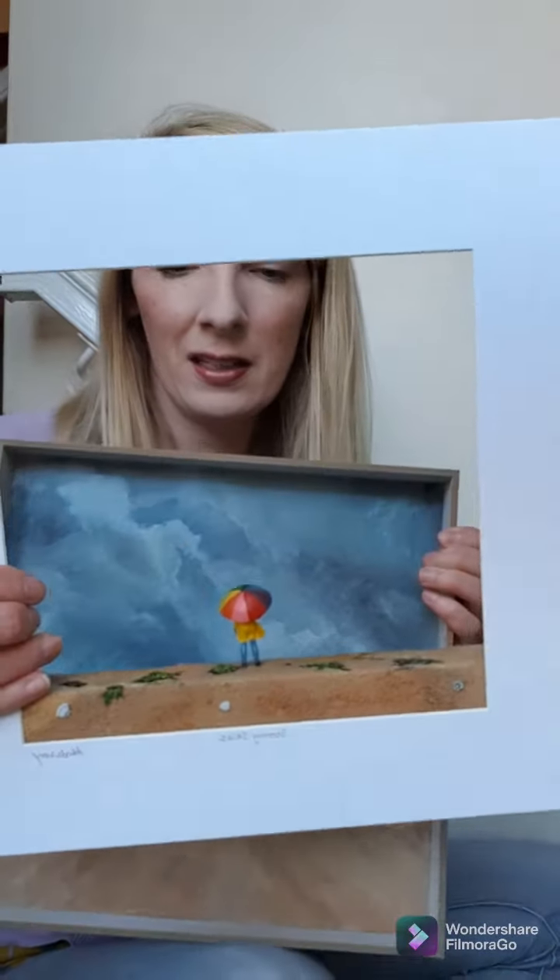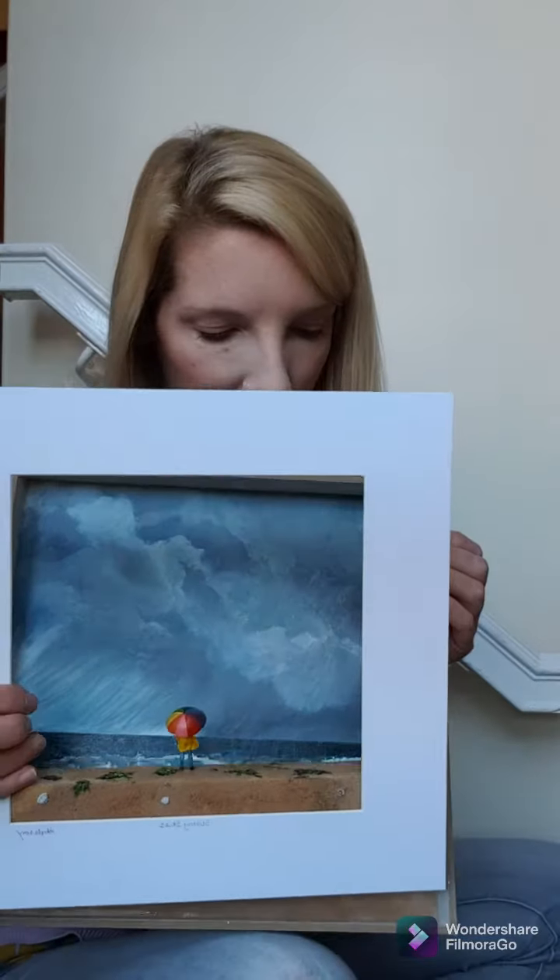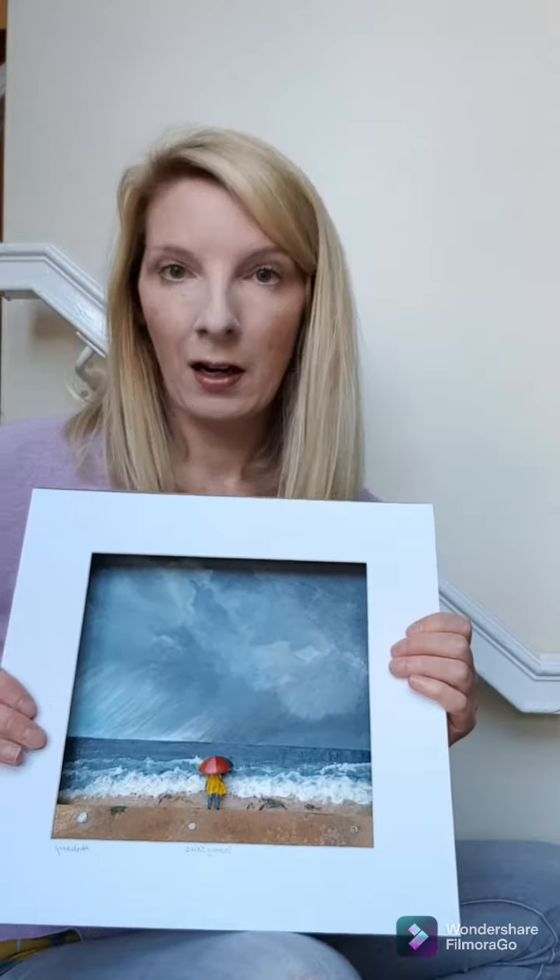The 3D element is this here — it's a figurine, and I made the umbrella, and this pops on like this. The picture comes framed in a glass frame.